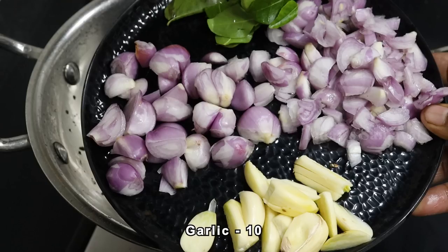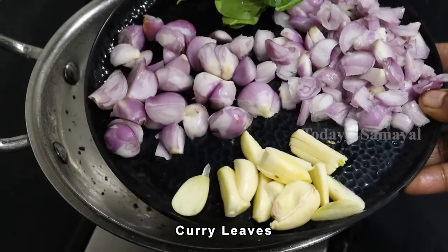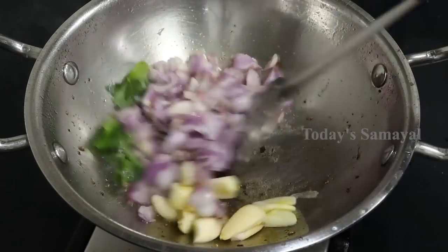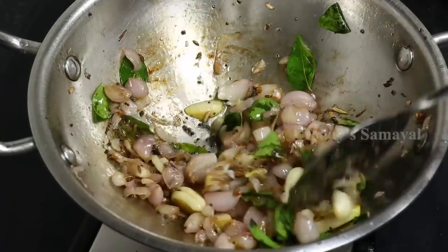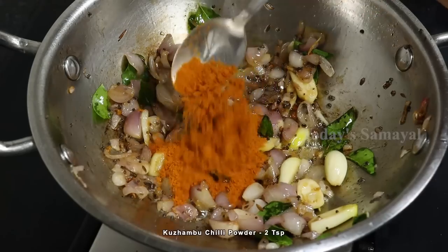I'll take 2 kinds of rice and 2 rice. I'll cook it in the same time. If you want to make a good rice, add 2 teaspoons of rice.